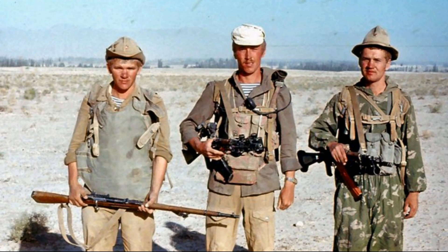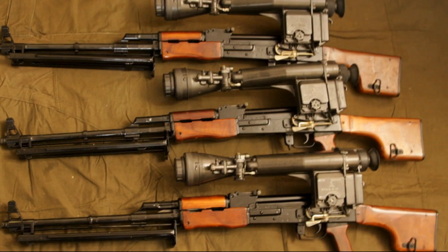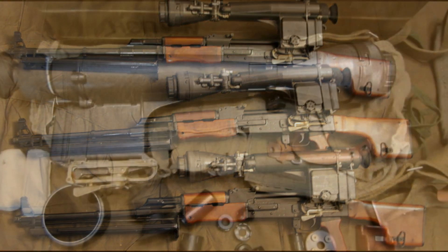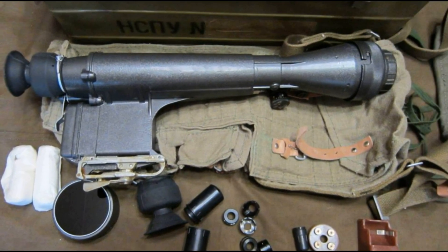And what do you think? Is a night scope a useful tool or just an expensive toy? Share your opinion in the comments. See you next time on the channel.